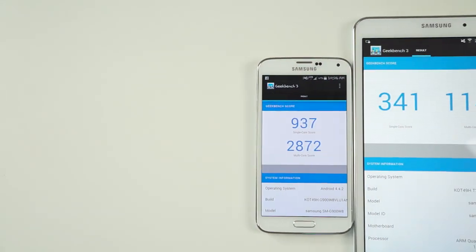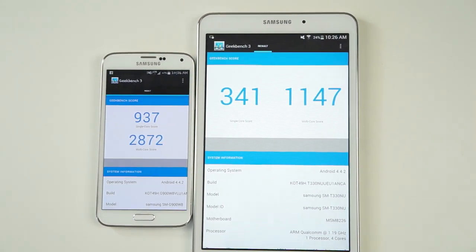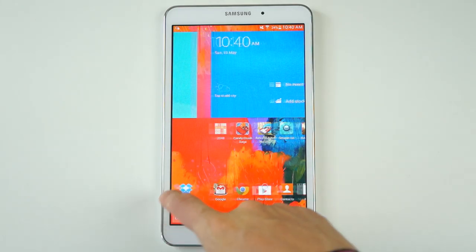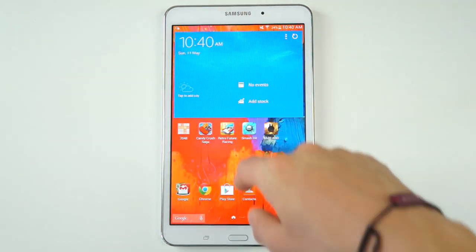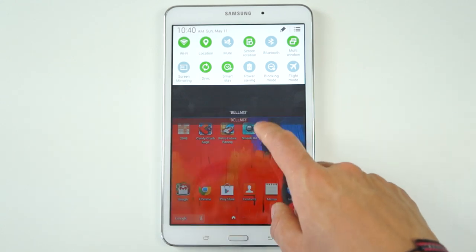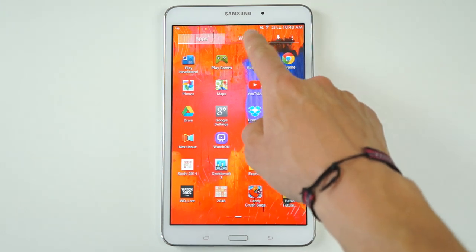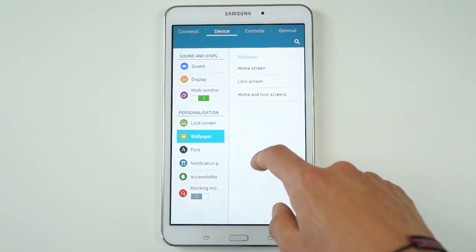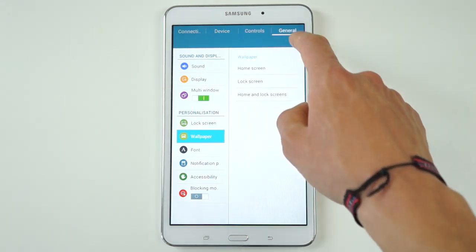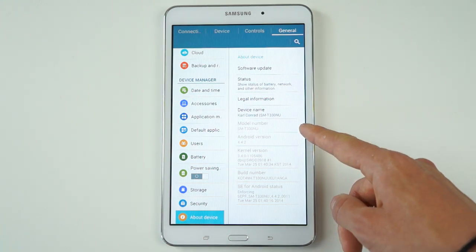Performance-wise, it has a 1.2GHz quad-core processor. I ran some benchmarks compared to the Samsung Galaxy S5, and the S5 almost triples its score. But when you use the Tab 4 on a day-to-day basis, you should have a relatively pleasant experience. It won't be the quickest or snappiest tablet you've ever used; however, it should handle most daily tasks. It runs KitKat 4.4.2 out of the box and has Samsung's TouchWiz skin over top. They're making big improvements on TouchWiz, however I still prefer the feel and look of stock Android.